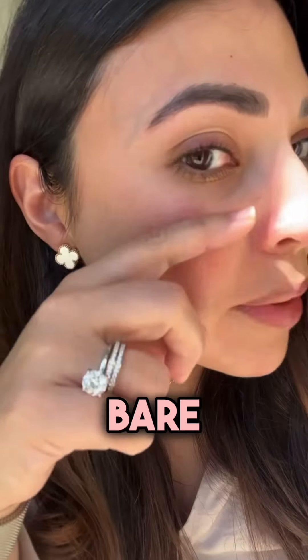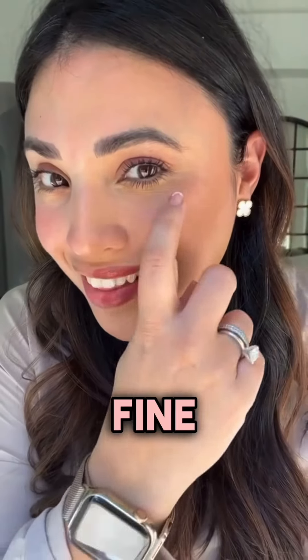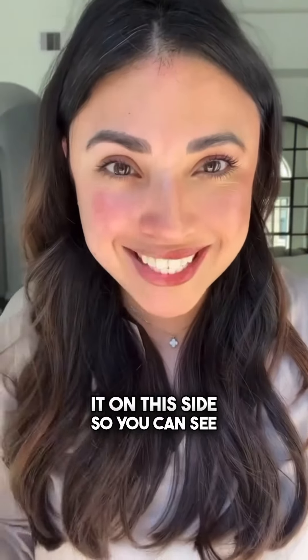I'm 39 and this is my bare skin without any makeup, and this is my skin with cream makeup. I still have my fine lines and wrinkles, but the makeup doesn't sink into them — that's the beauty of cream makeup. Let me apply it on this side so you can see.